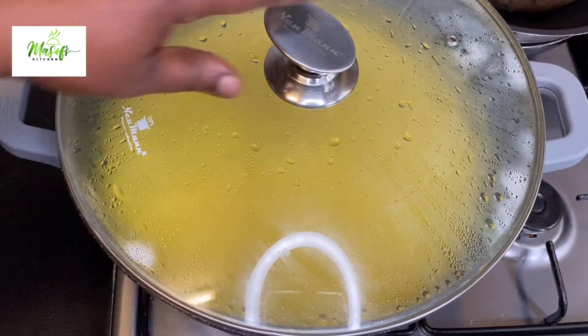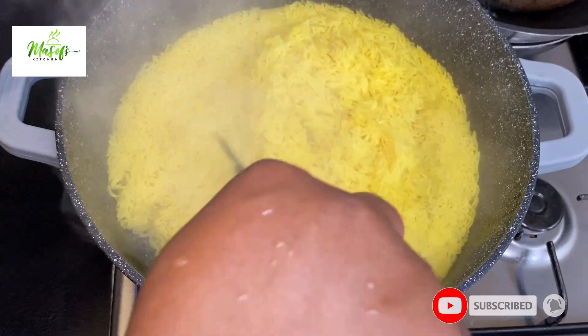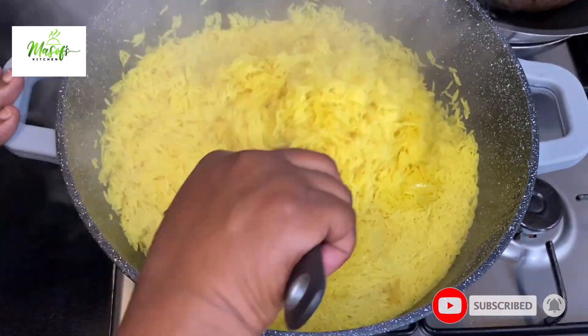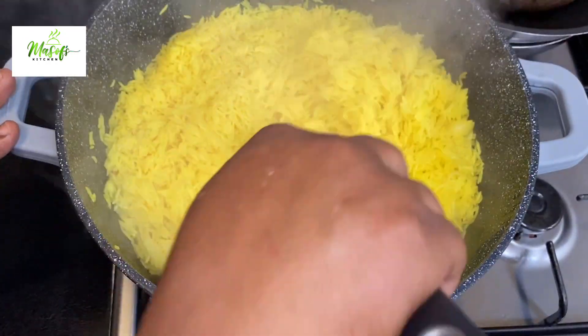I'll now cover my pot and let this cook. After about 10 minutes I'll go ahead and stir it up so that every bite of the rice will be well cooked.